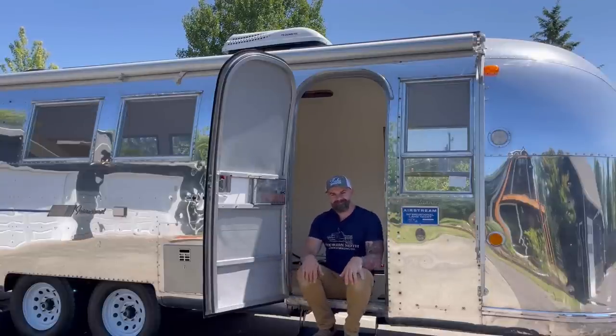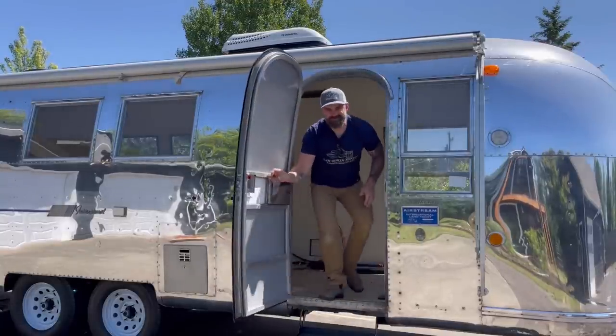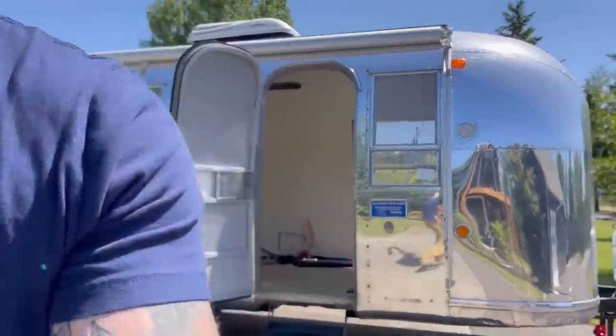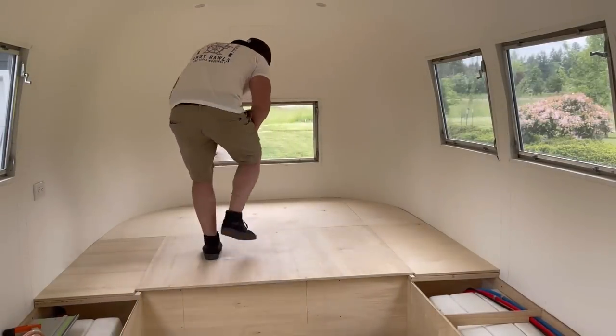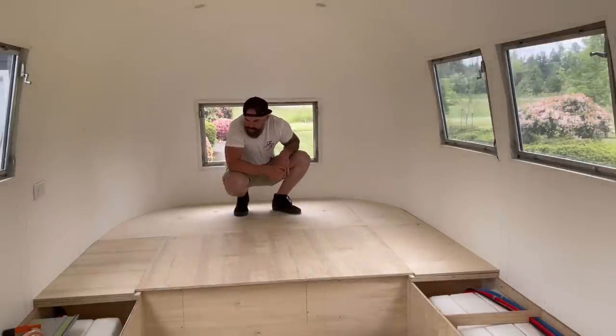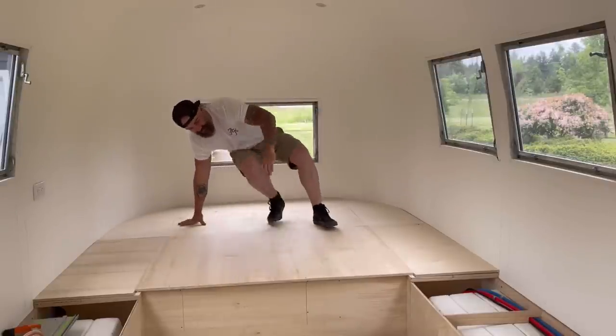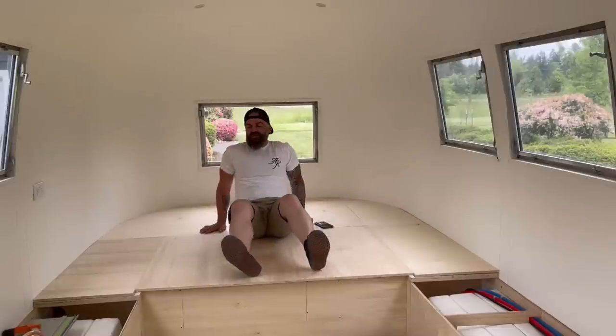Let's get back in this hot tin can and start building. So here's where we left off last week: I built this platform, and underneath it's a bunch of storage. Some of it you can access from outside, and some of it you can access from nowhere yet — but that's something we're going to remedy in this video.